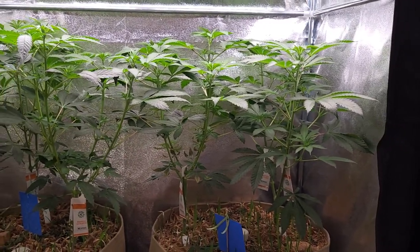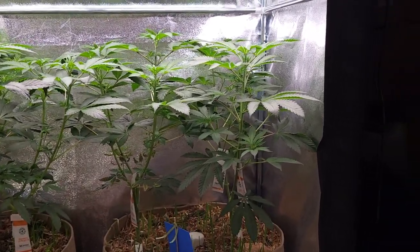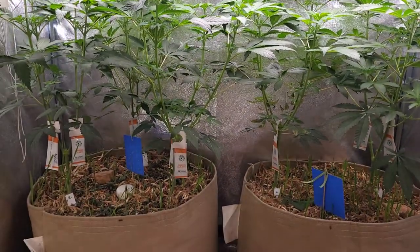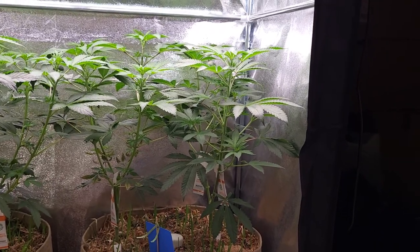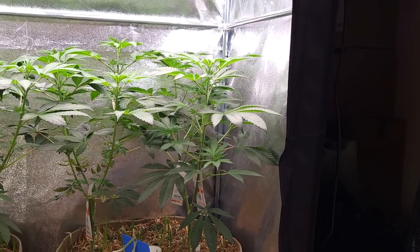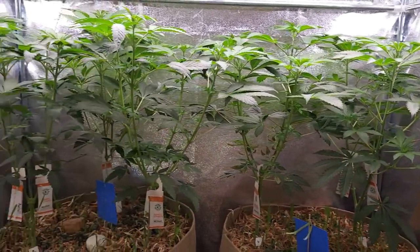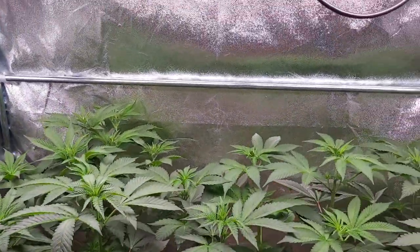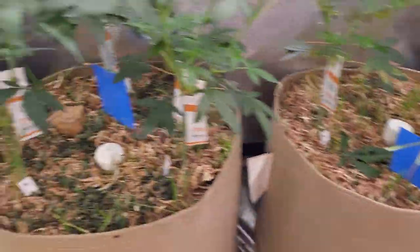If I'd done exactly the same thing and topped them all the same, you'd probably see them all looking relatively similar, apart from number five being a bit of a runt and not as vigorous. That doesn't mean it's going to be crap - some are just slower than others, a bit more squatty. The internodal spacing is a bit tighter on number five, but not by any notable difference.